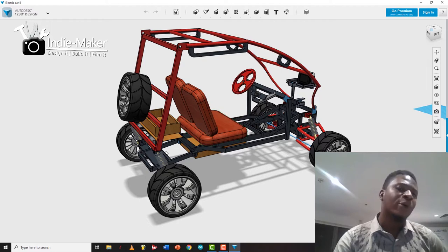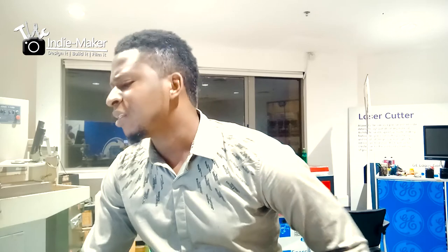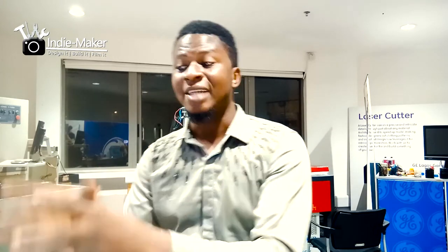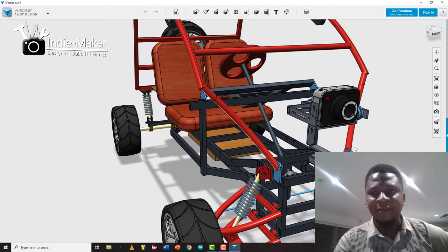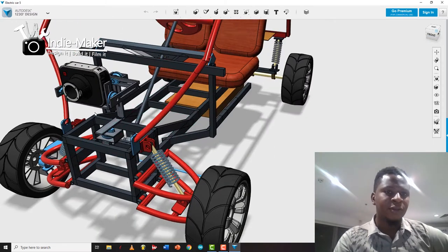It'll be driven by an electric motor placed underneath. The design is super simple — I'm using round pipes and rectangular pipes with basic off-the-shelf parts. It's going to be a two-wheel drive car, with drive at the back and steering at the front. I also added a gimbal mount at the front — suggested by ace drone pilot Mr. James Amuta — with a Blackmagic cinema camera mounted on a custom gimbal right in front of the car.